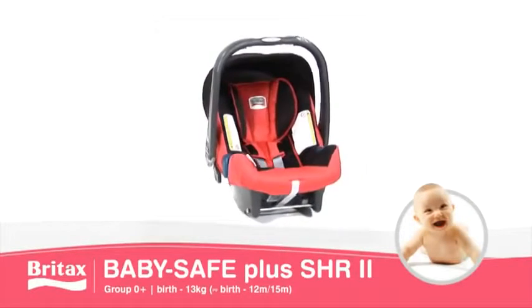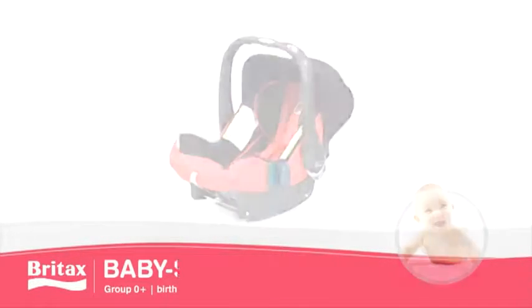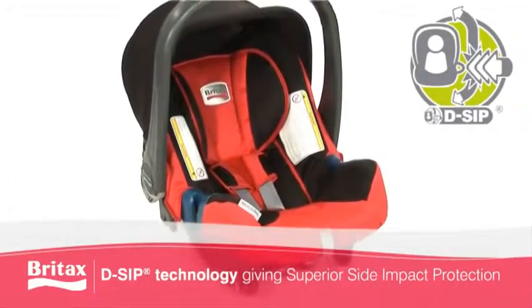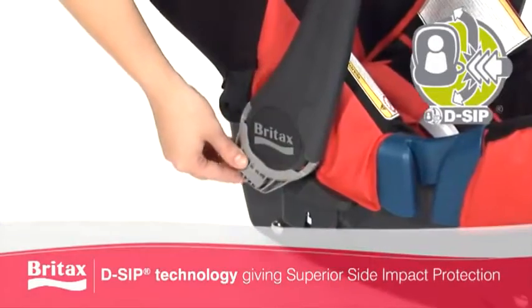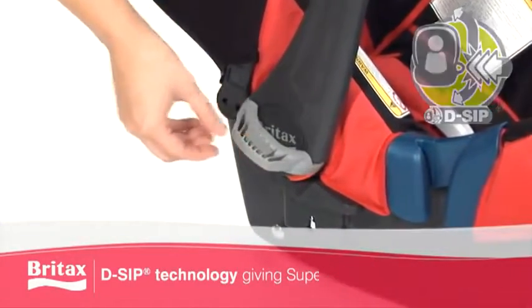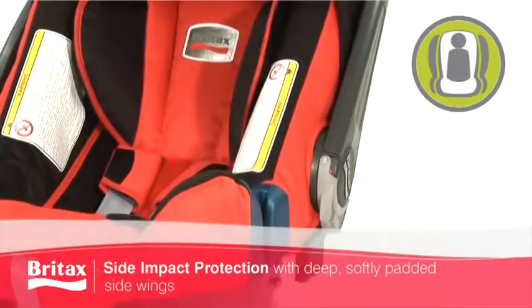Introducing the innovative BabySafe Plus SHR2 infant carrier from Britax. Our new DSIP technology has been engineered into both sides of the infant carrier to offer superior side impact protection for your baby, in combination with the deep, softly padded side wings and deeper seat shell.